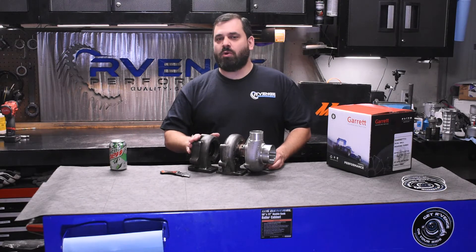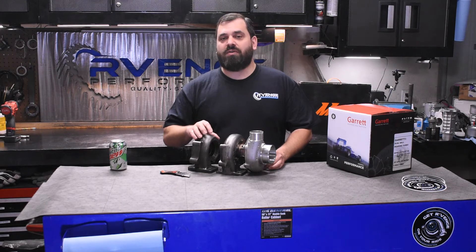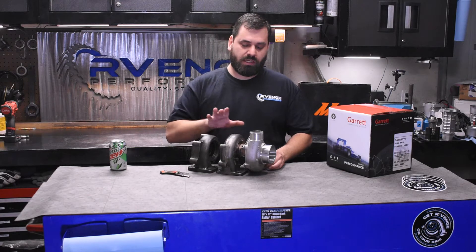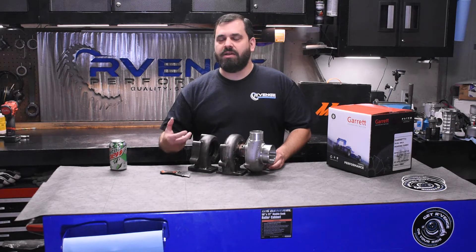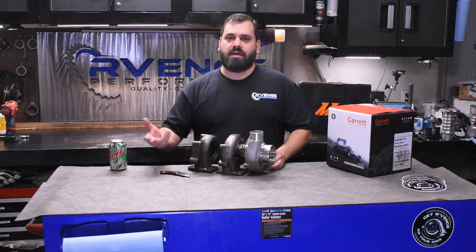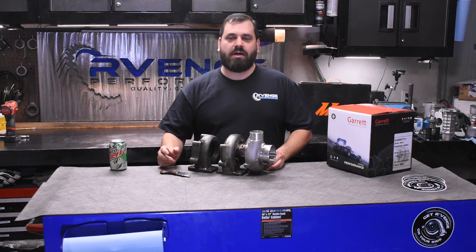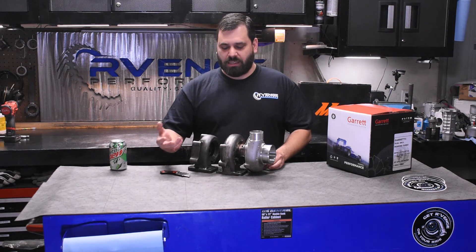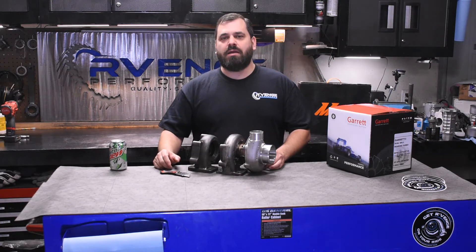With our 3.4 liter stroker motor, these 0.48 2867s really spooled very quickly. We could make 20 psi by around 3,300 RPM. They were really an incredibly fast-spooling turbo. The car really felt like it had a big set of TD04 — the stock frame for the 3000 GT and Dodge Stealth — type turbochargers on it. It was a blast to drive. You could drive really lazy and it would still make a lot of power, and the car was making somewhere around 575 to 580 wheel horsepower.